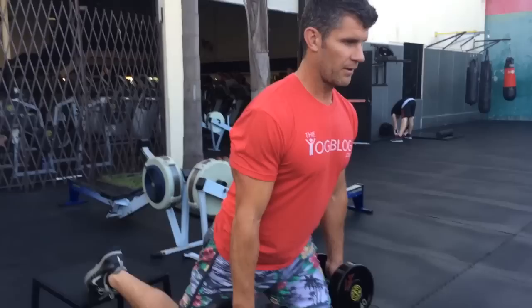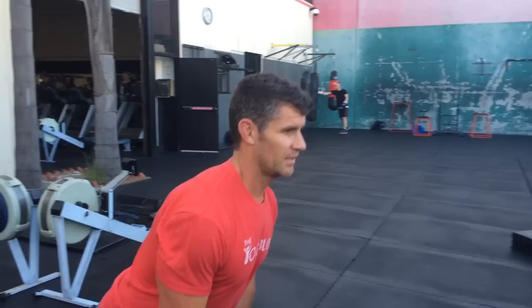We're going to do some plyometrics, so skipping is always good. Now we're going to start with an athlete's lunge — my front foot is actually on a bosu ball, which is the advanced option. You can do it just on the ground. Here we go — you're going to feel this in your glutes!